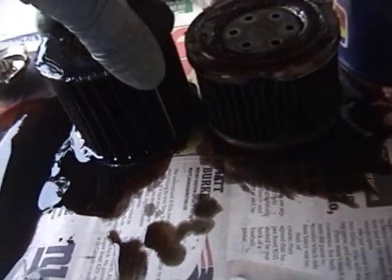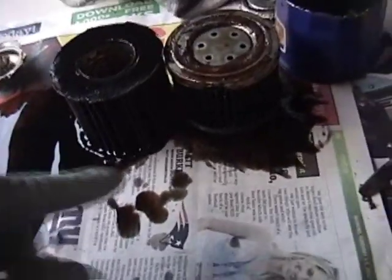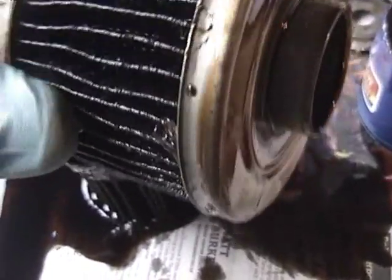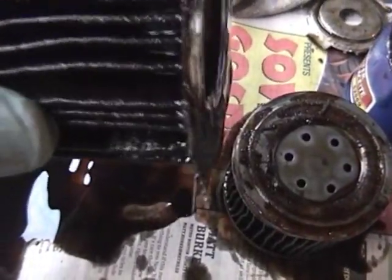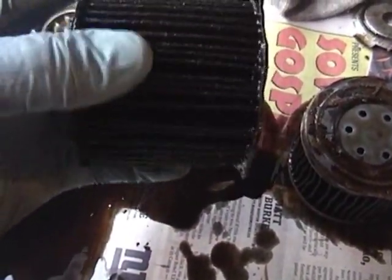I don't feel like counting them, but you can look — they do seem to be more tightly packed, which does suggest that maybe there is more filter area here to filter the oil. I'm feeling the fins here, and I'm having a hard time telling what the material is, but I can tell you this: it feels really similar to what's in the Fram filter. In fact, I would hesitate to say it's probably the same kind of material.